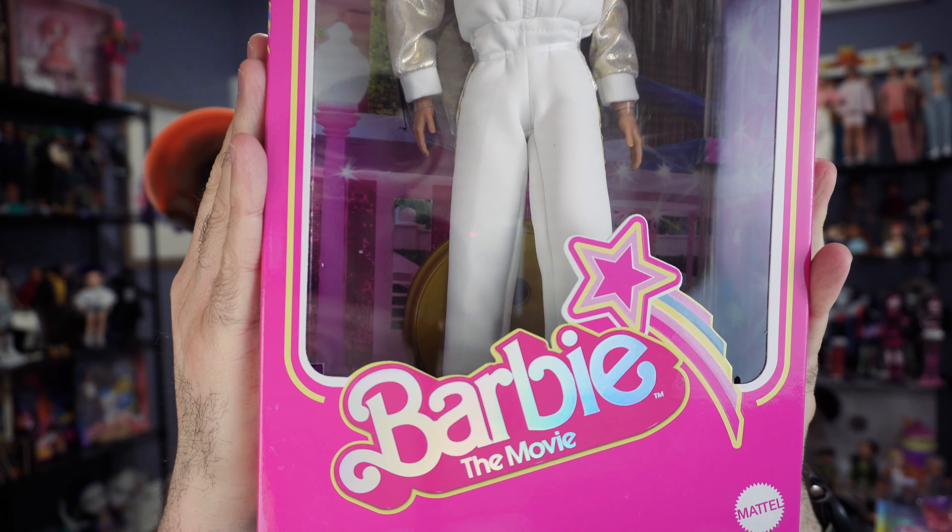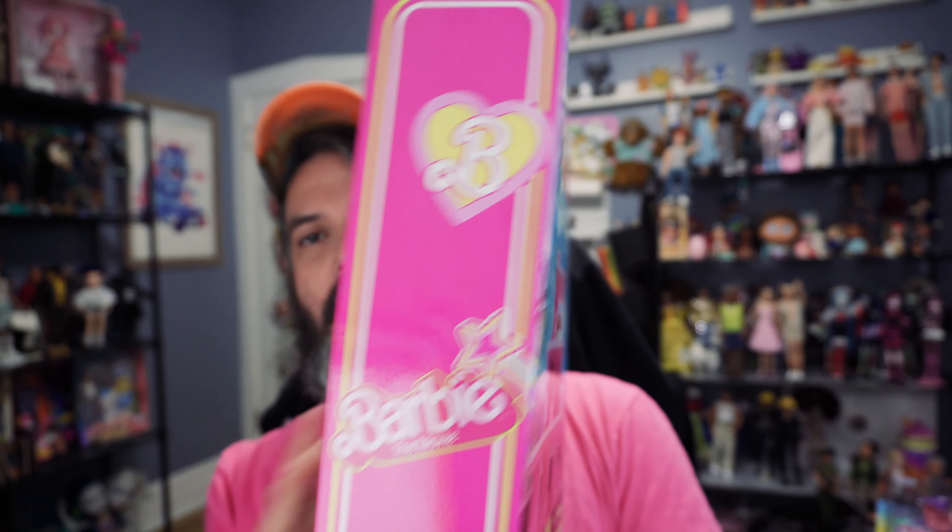We're talking about the Ken in the white and gold tracksuit, who is played by Simu Liu — a very handsome Asian man. I just got it today. The doll is out of the first box. Here is the outer box and a closer look. Same as the other ones. This is also $50. The sides are the same, the back is the same, nothing very special there. Let me get him out of the box so we can take a look at the actual doll.